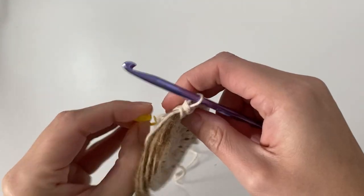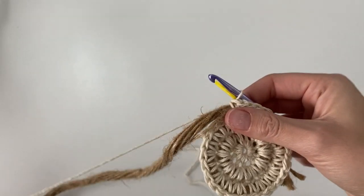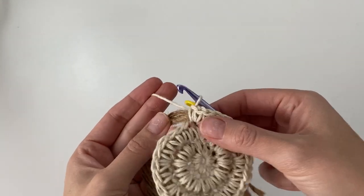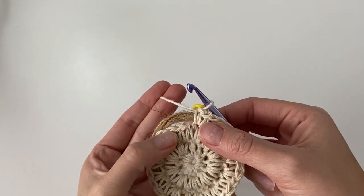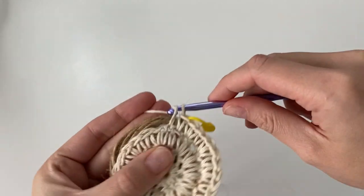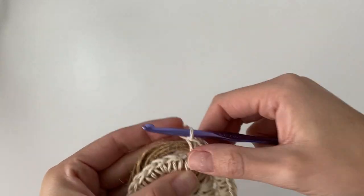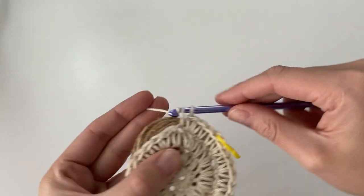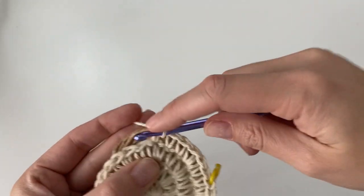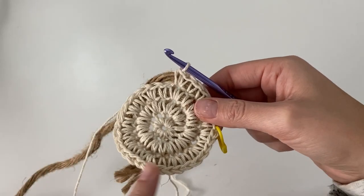Now we are beginning round 4, so go ahead and move up your stitch marker. We're going to continue increasing with this round. In the first single crochet below, work one single crochet; in the second stitch, work one single crochet; and then in the third stitch make an increase — work two single crochet into that same one. Repeat this all the way around: one single crochet, one single crochet, and an increase of two single crochet, until you reach the stitch marker.